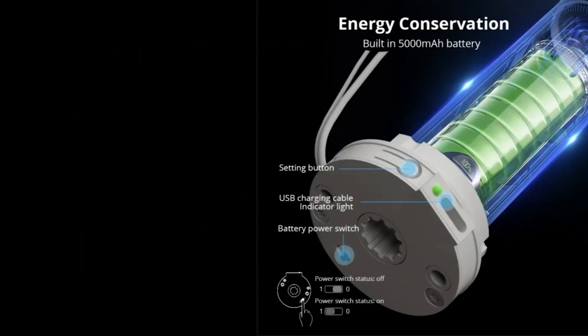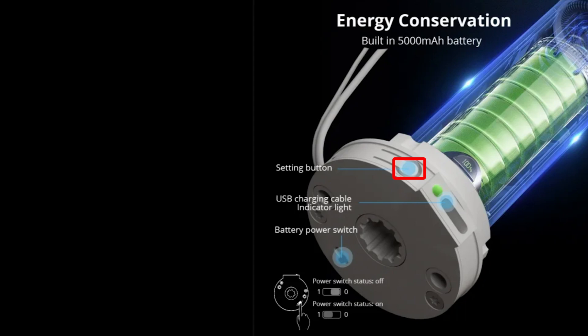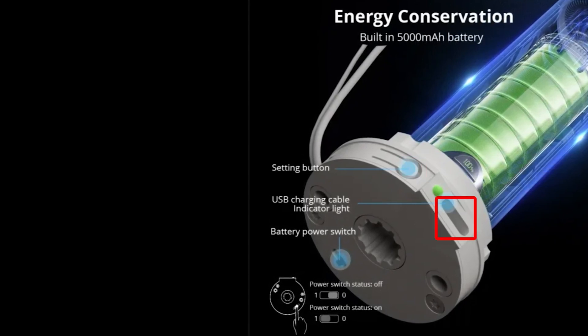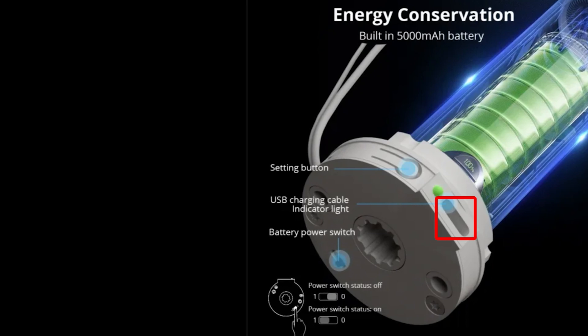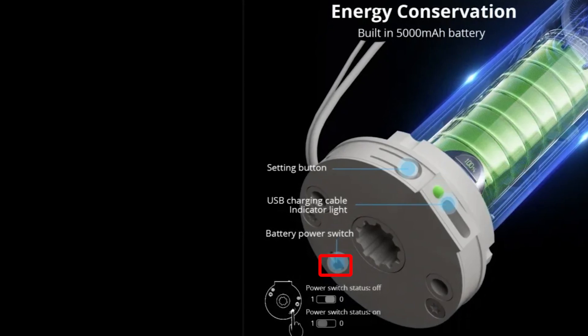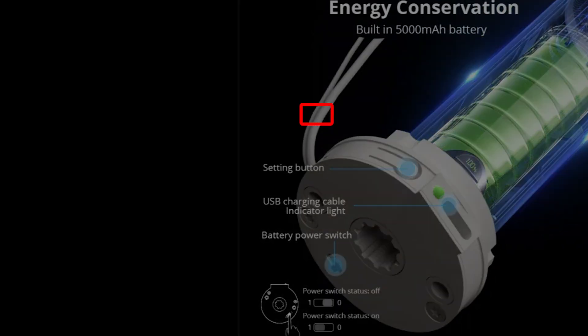Here's a quick overview of the side buttons on the roller motor. You have the settings button, which synchronizes the remote or resets the device. There's a USB-C charging port to recharge the batteries or keep them charged with the solar panel, a power indicator lamp, and the on/off button — zero means off, one equals on. The pair of wires are the RF and Thread network antennas.